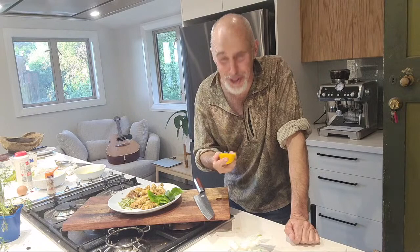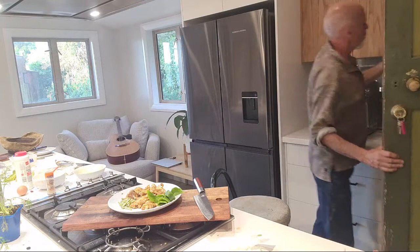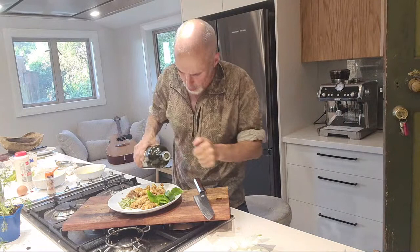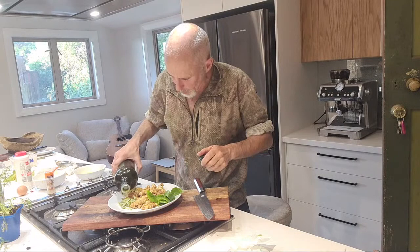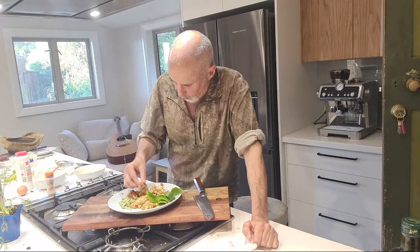I've got the wasabi stalk and the leaf. I'm going to roll the leaf up like this - three leaves, absolutely beautiful - roll it and cut it, then stick that in the corner. We want a little bit of lemon - that looks like a bloody orange. It is an orange! I'll put that on there anyway. We want some olive oil just for the wasabi - just a little bit. Now it's time to eat.